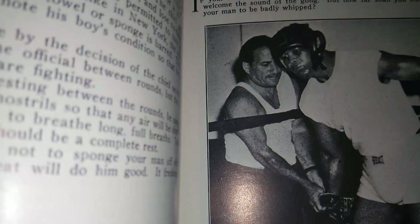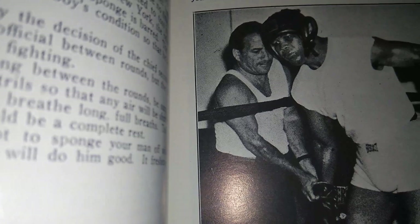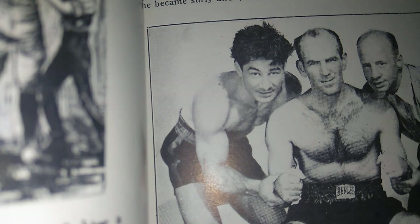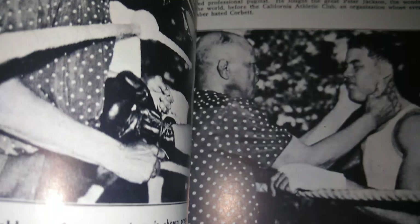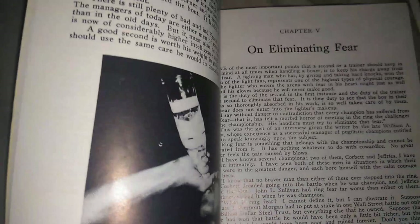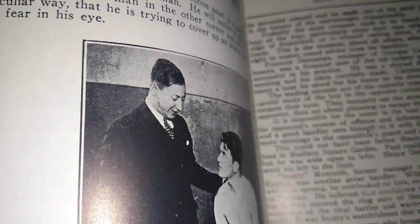Jack Blackburn had guys like Sammy Mandel — he had a lot of great fighters he trained. Joe Louis was the main one, obviously. Manny Seaman took a lot of credit because he was the assistant coach for Sammy Mandel and some of the great fighters. Here you see Rocky Graziano to your left, Waddy Bempstein to your right, and Johnny Paycheck sitting down — he was an opponent for Joe Louis. Here you have Jack Blackburn and Joe Louis. The bottles used to be glass — they wrapped them in medical tape so if they fell, they didn't shatter.